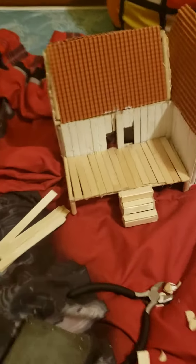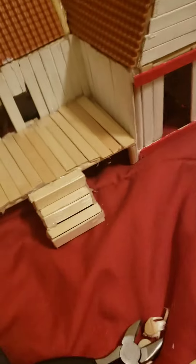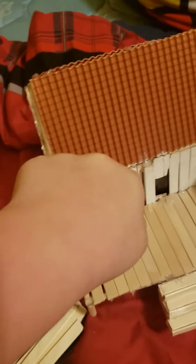I built this house. I just used popsicle sticks, but I cut them up and painted it, and then I just found this roofing at Hobby Lobby. Same with popsicle sticks and paint, and then you just frame it.